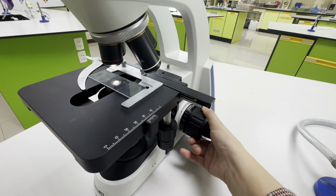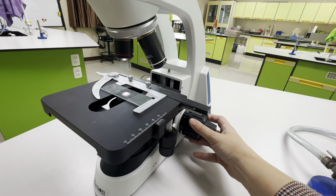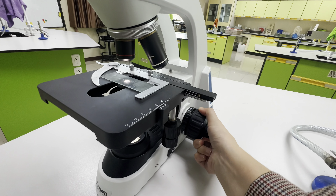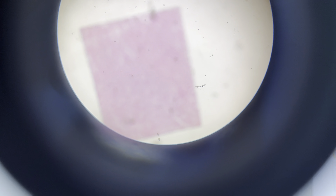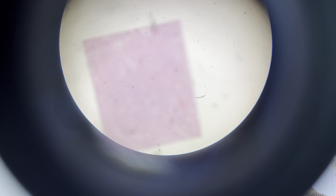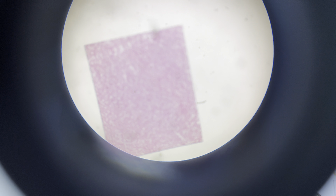The proper way to focus a microscope is to start with the lowest power objective lens first. While looking from the side, crank the lens as close to the specimen as possible without touching it. Now look through the eyepiece lens and focus upward only until the image is sharp. If you can't get it in focus, repeat the process again.